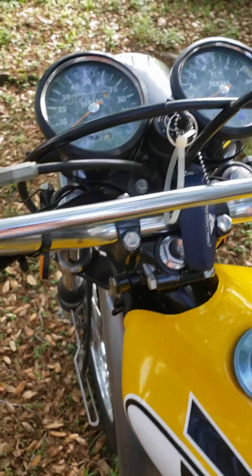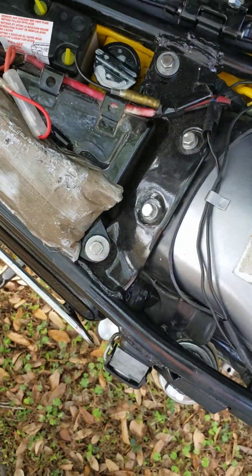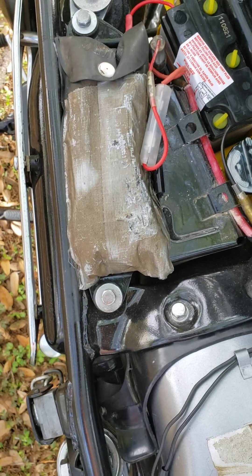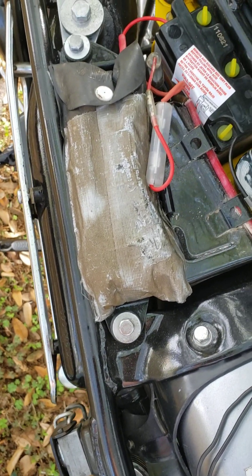New blinkers and new seat as well. Underneath the seat I keep a rag here if I want to check the oil, but everything's brand new here, all the way across. That's the original bag — it was in pretty bad shape, so we cleaned it up and had to put some tape on it to get it back in shape.